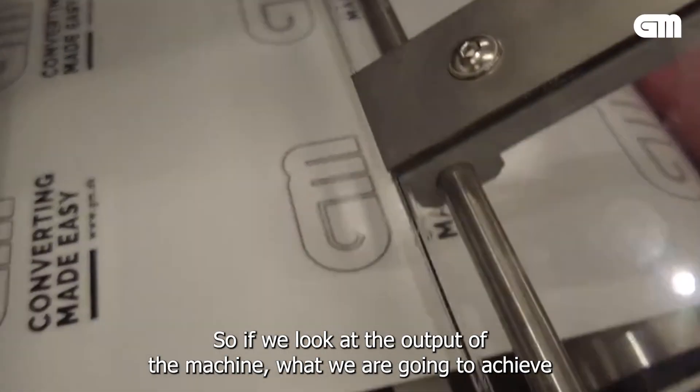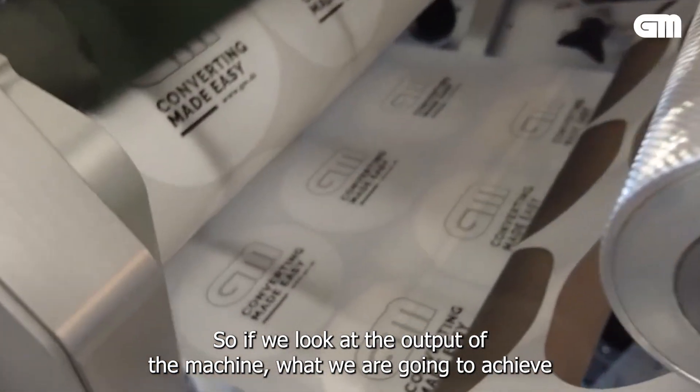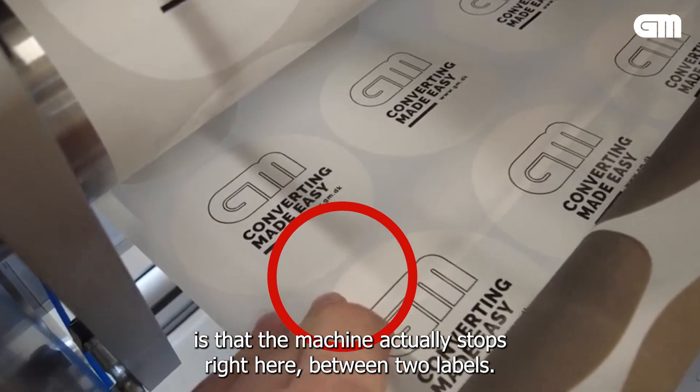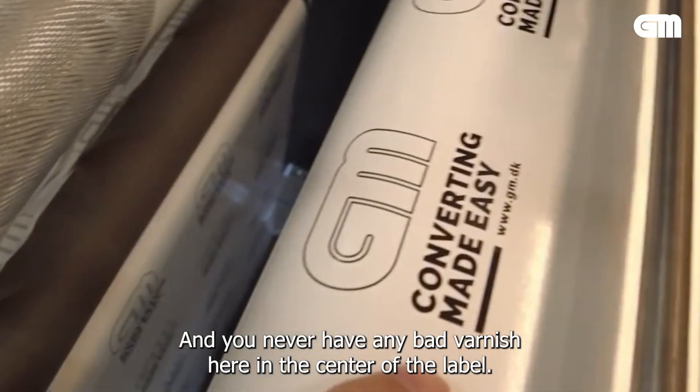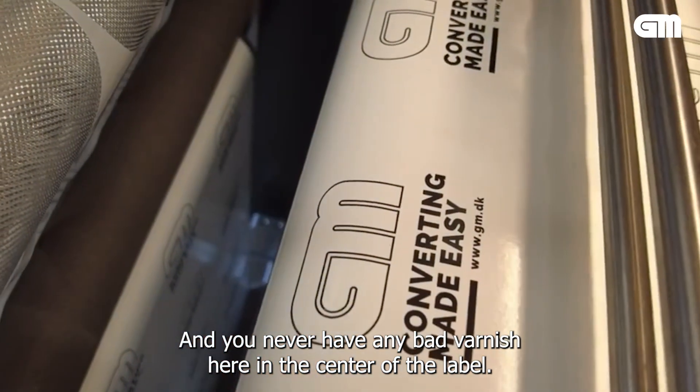If we look at the output of the machine, what we're going to achieve is that the machine actually stops right here between two labels. And you never have any bad varnish here in the center of the label.